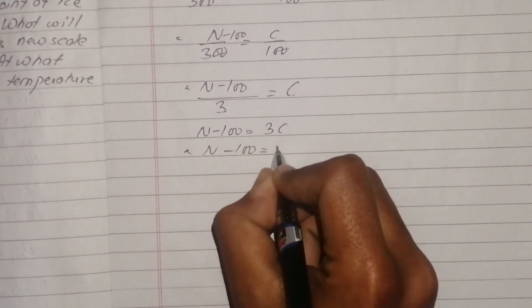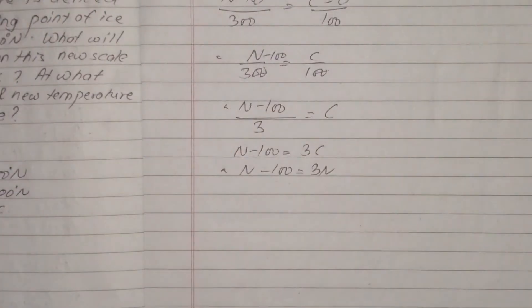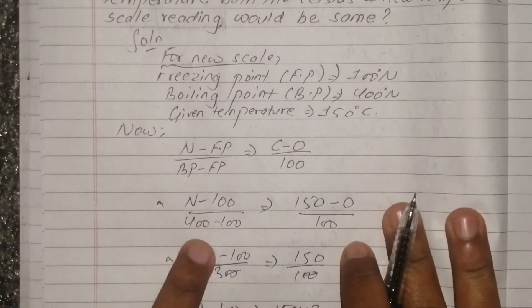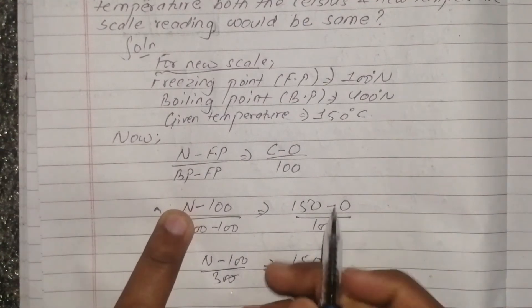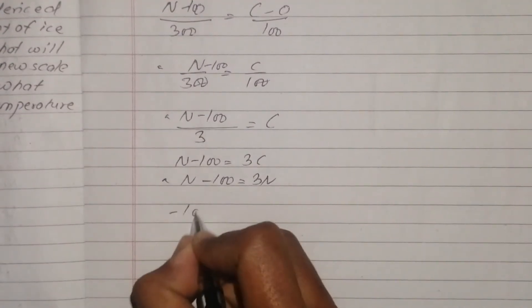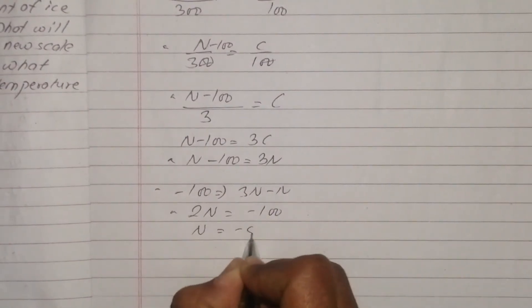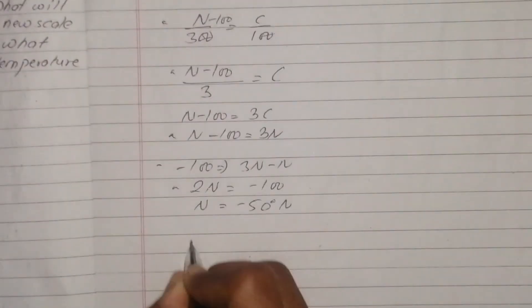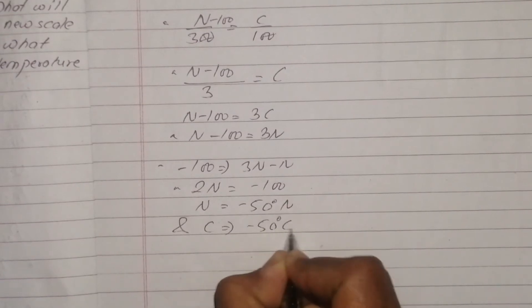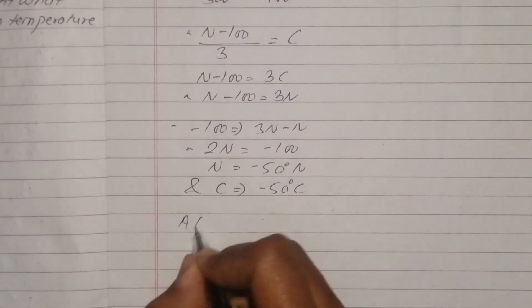Setting up the equation: N minus 100 is equal to 3 times N, then N minus 100 divided by 300 equals the Celsius value. Solving: minus 100 is equal to 2N, so N is equal to minus 50 degrees. Both the Newton scale and Celsius scale will read the same at minus 50 degrees.